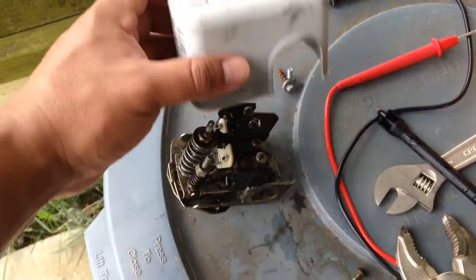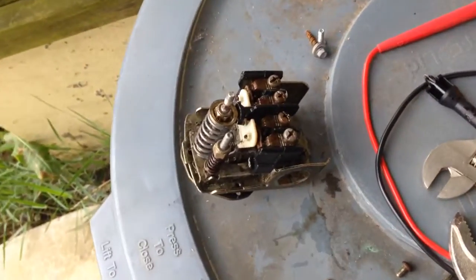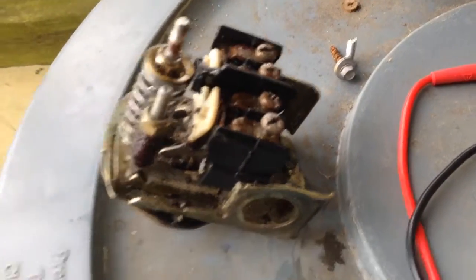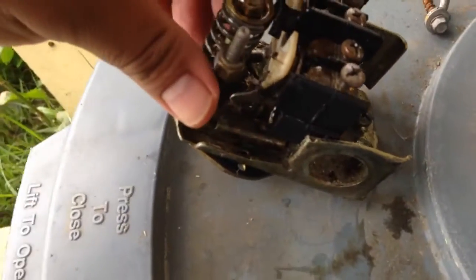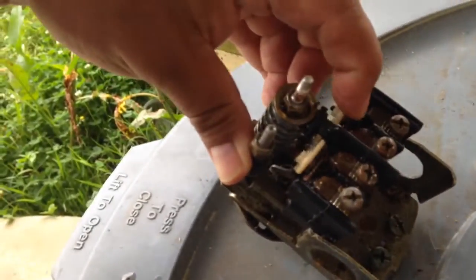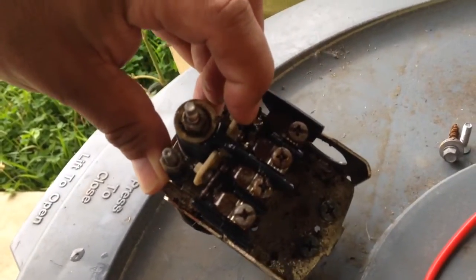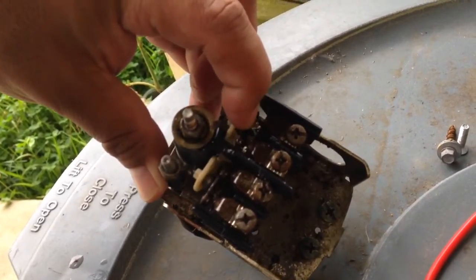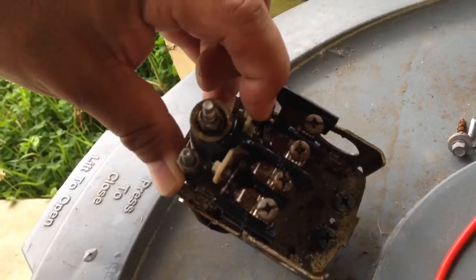By the way, I disconnected the power before taking this off. So I took the cover off and there were a lot of ants and stuff like that, which is not good for these contacts. A lot of times ants will get caught in the middle and that's not good for the switch — your pump will not turn on.